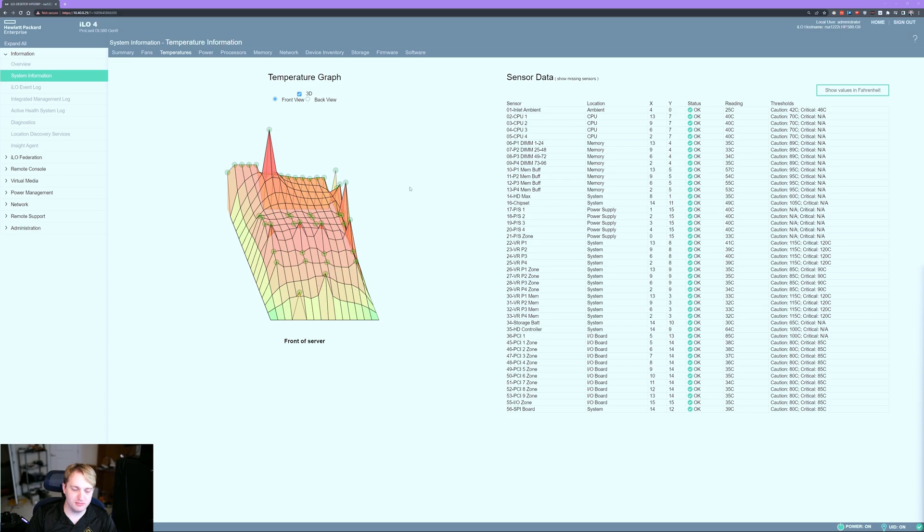This is a 3D heat map of the system. You can see here are the four processors. We've got our inlet tip temp here, and then these are the power supplies back here. Then you've got the hard drive controllers, memory buffers, all of that good stuff. You can see how it pulls in the cold air from the front and slowly gets warmer as it goes out the back. Really, really cool system — very fascinating. It's got information on anything you could imagine in here.